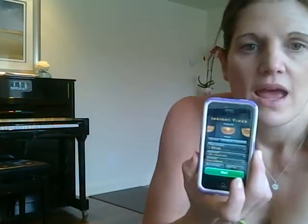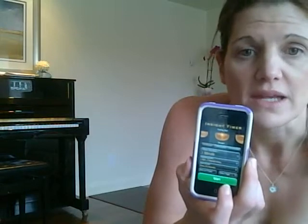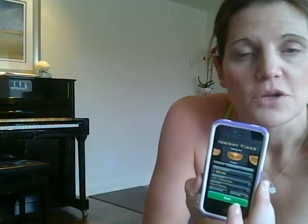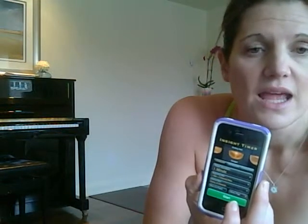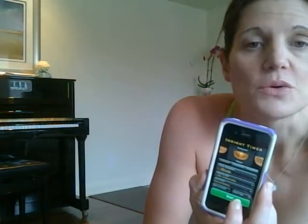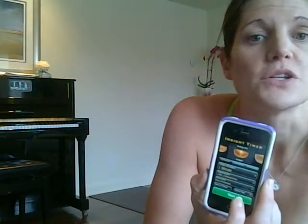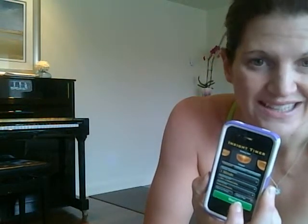We'll come into an L-Dog at the wall and then we'll just practice lifting one leg up and then the other leg. I'm going to use a timer on my iPhone called Insight Timer, and I have the timer set for one minute with a 30 second interval bell. So I'm going to come into L-Dog and then I'm going to lift one leg up and then I'm going to switch legs.